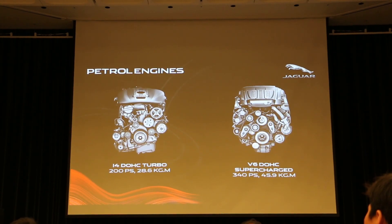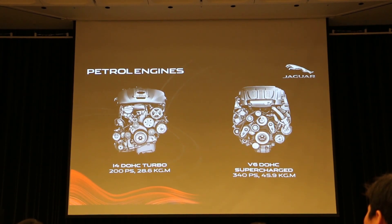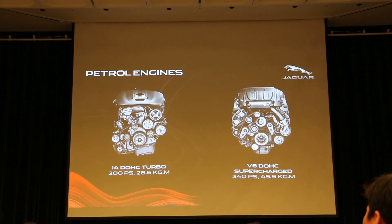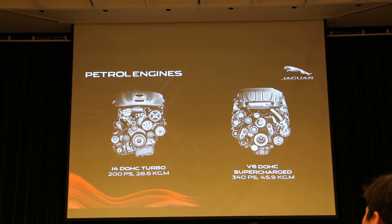2.0 페트로 엔진은 200마력, 28.6kgm의 성능을 발휘하며 부드럽고 매끄러운 가속 느낌을 제공합니다. 3.0 슈퍼차저 엔진은 340마력으로 제로백 5.1초, 최고속도 250km/h를 낼 수 있는 강력한 엔진이 XES 모델에 장착됩니다. XES 모델은 F타입 340마력 모델의 배기 시스템을 그대로 가져와 다이나믹한 배기 사운드를 들을 수 있습니다. (The 2.0 petrol produces 200hp/28.6kgm with a smooth feel. The 3.0 supercharged 340hp XES does 0-100 in 5.1s to 250km/h top speed, with the F-Type's exhaust system for a dynamic sound.)